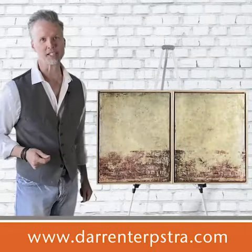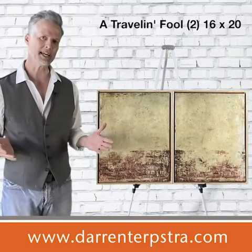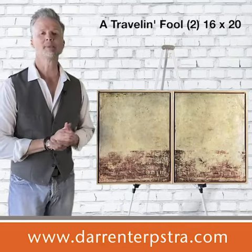Hey, thanks for taking a minute to check out A Traveling Fool. This is actually a diptych, meaning there are two pieces that are meant to be hung together.